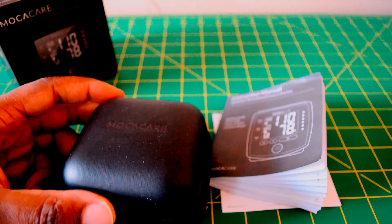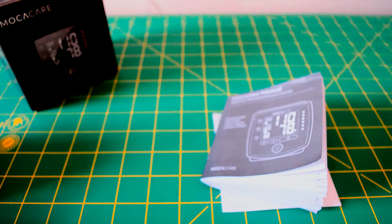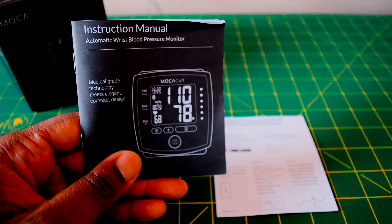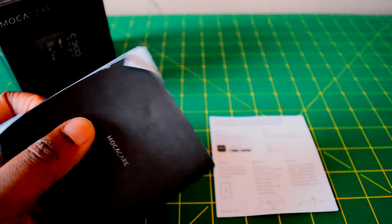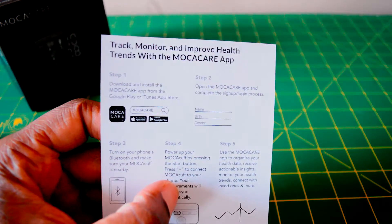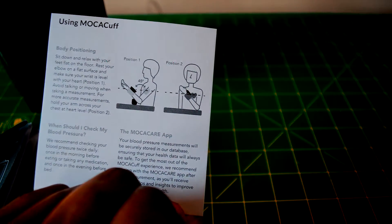The case feels quite nice and is made of flexible materials that will protect your Mocha Cuff. Then we have the instruction manual, which you will want to give a read once you have the device — it's not really a long read, but there are a few important points you'll want to get familiar with, such as the chart. And then we have a quick card for setup, just a quick reference showing you how to set up your wireless blood pressure monitor.